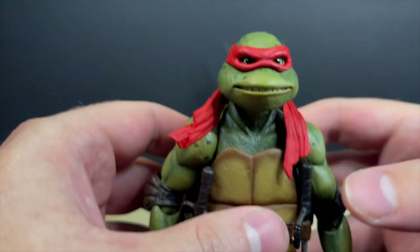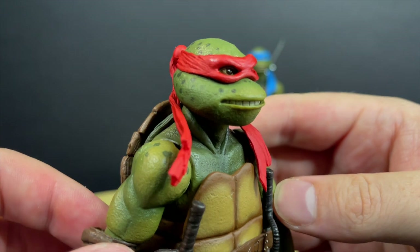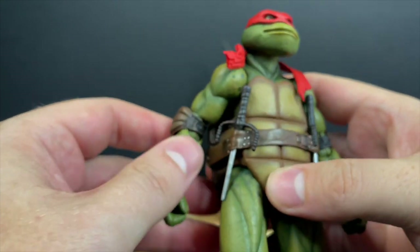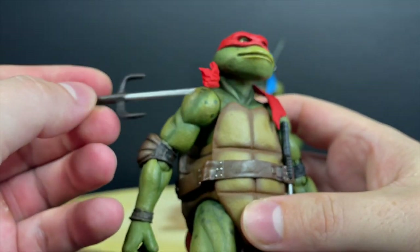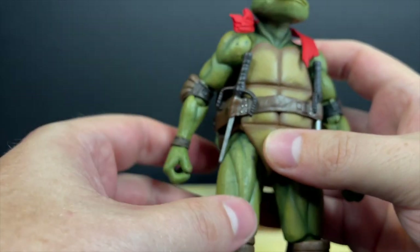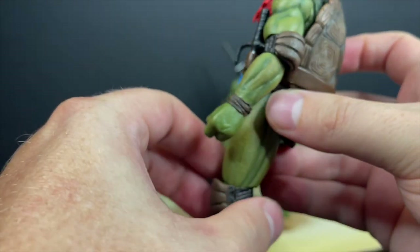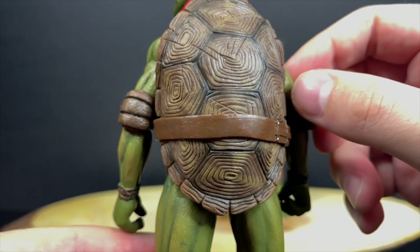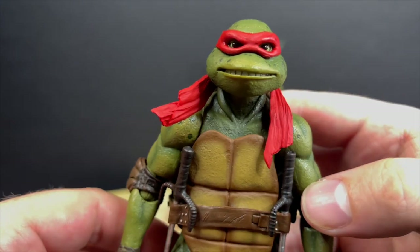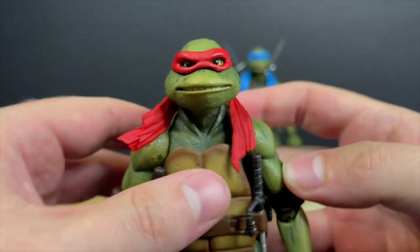You also get some half-eaten slices, nicely sculpted and painted, and another TGRI canister — this one's a little scuffed on the paint, could have been better. As for Raphael, just like the first movie figures, these look like miniaturized people in the suits — they've nailed it. The sai weapon storage on the sides are painted nicely, some silver and some brown, and they simply go right in. I love the green look and the peg holes on the bottom.